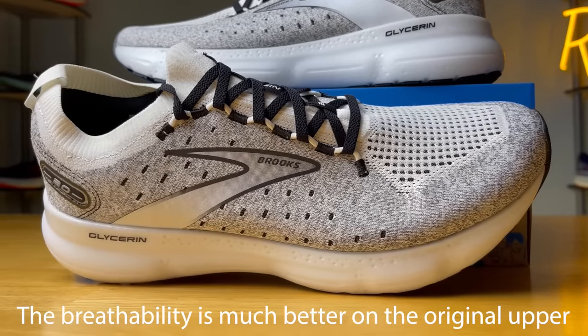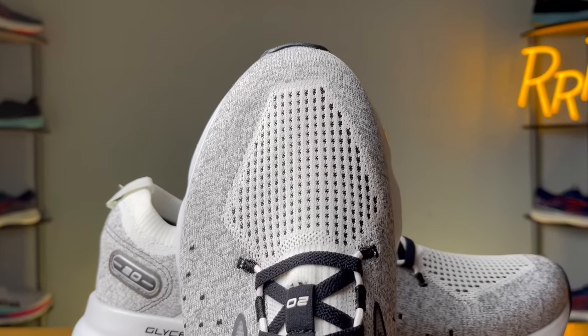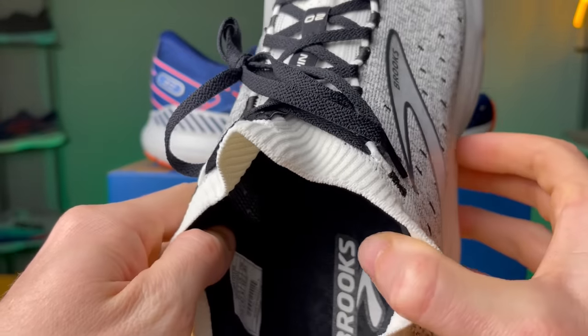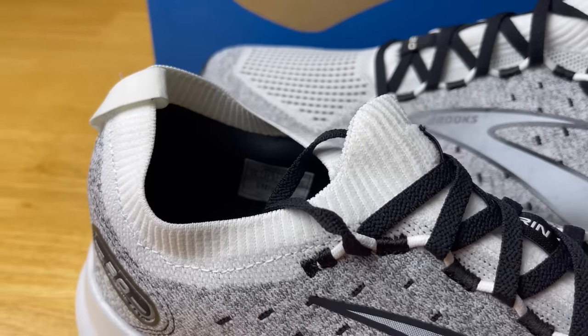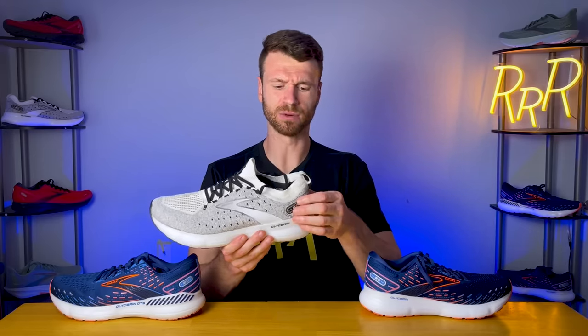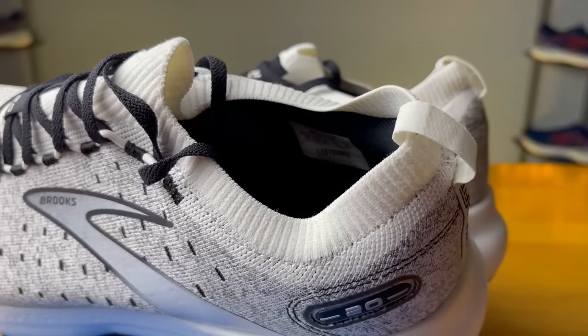Moving on to the Stealth Fit version — this is a woven material that provides a much more snug, sock-like feel compared to the original upper. It's not that elastic; it's very secure and doesn't have much give, so it keeps your foot really well contained. It's fairly comfortable and you have a little bit of stretch in the toe box. However, the tongue is extremely stretchy and gives this shoe a more unique feel — it connects directly into the upper, fading from the woven fabric to a knit tongue. That material creates the ankle and Achilles collar area, which I didn't really notice. I think it's more decorative than anything else, since the internal heel counter provides most of the structure.